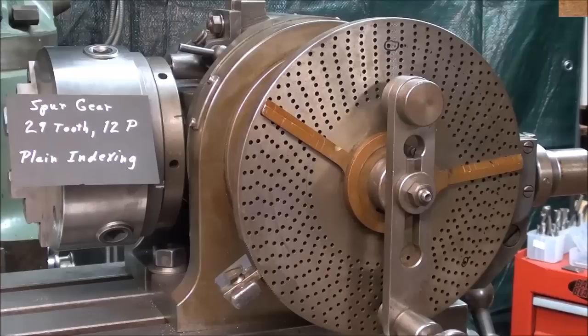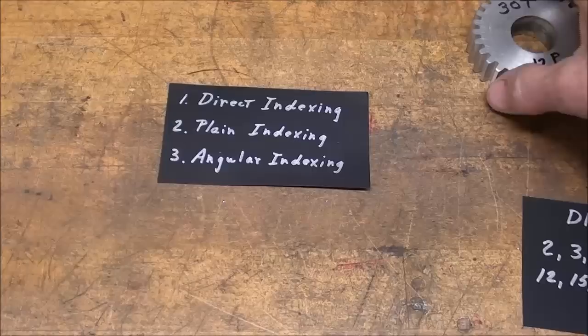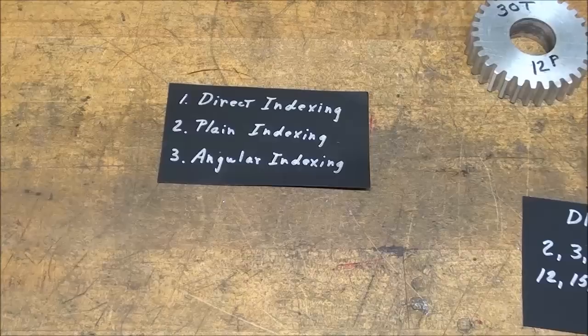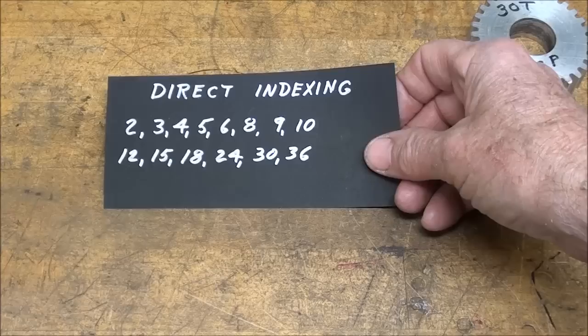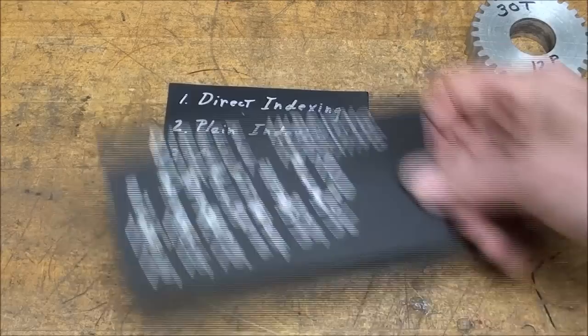Remember in the last video it was a 30-tooth; this time a 29-tooth. There are three ways of indexing or dividing, and I have already covered direct indexing. This one is going to be plain indexing. If you remember about direct indexing, these are the numbers that we can divide, and there is no 29 on there, so direct indexing is not possible — we have to use plain indexing. Let's look at the formula for that.